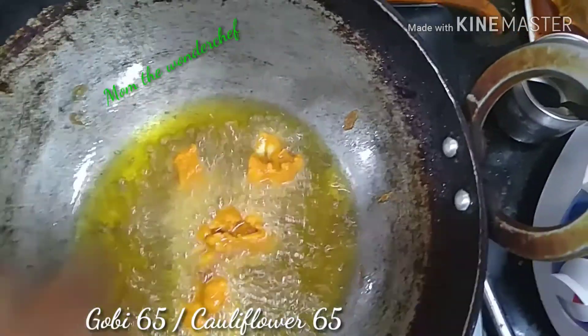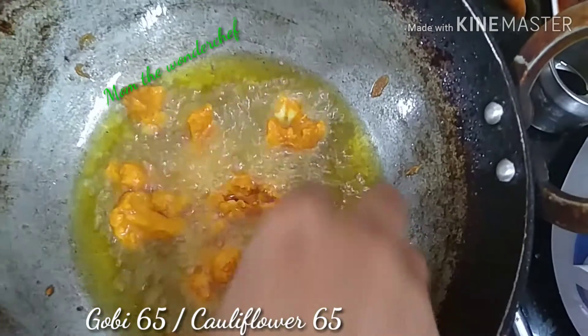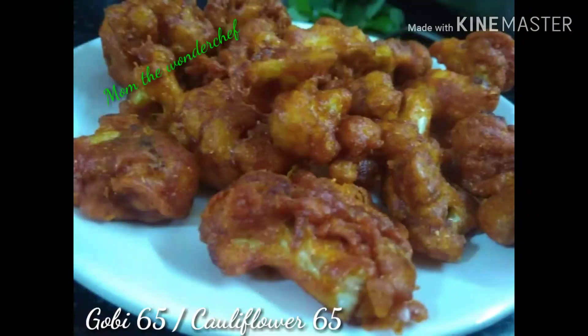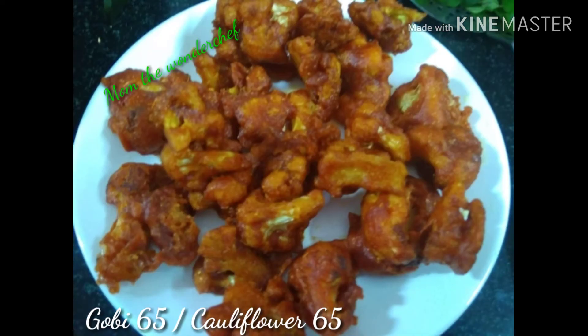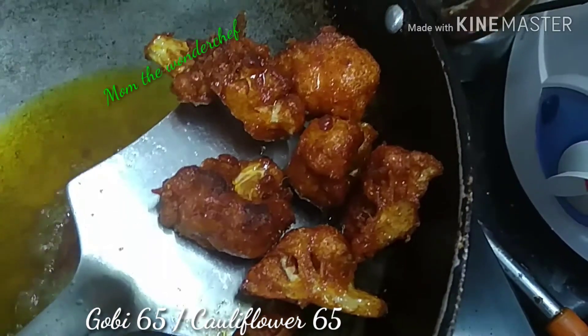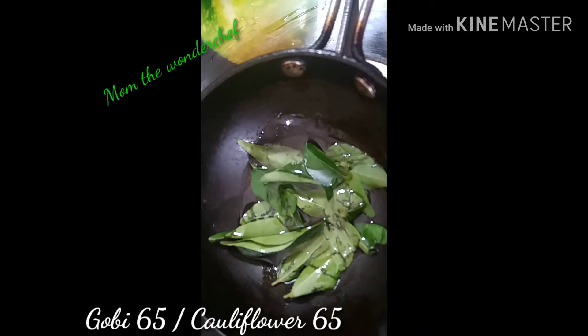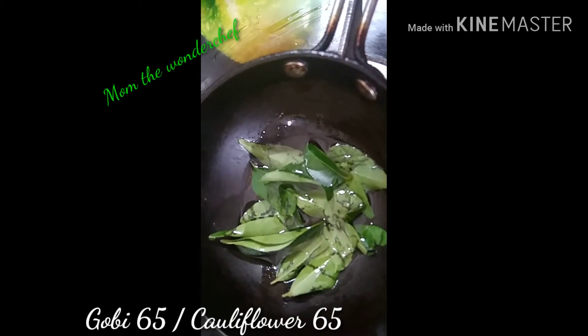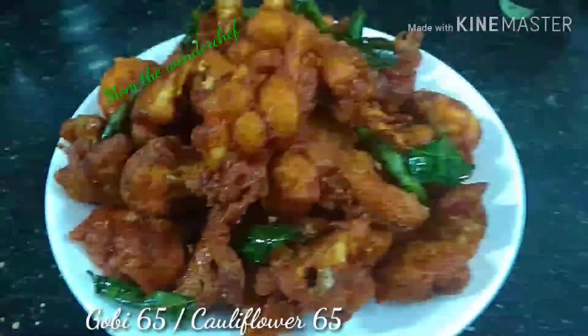Once all the gobies are fried, transfer them to a plate. It looks very good and is perfectly and evenly fried. Here I took curry leaves, added a little oil, and I'm going to garnish with curry leaves. That's it — Gobi 65 is ready to serve!